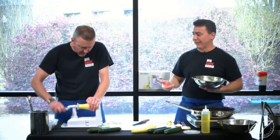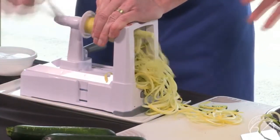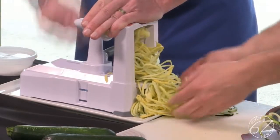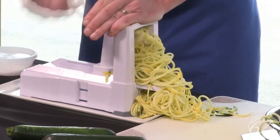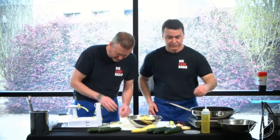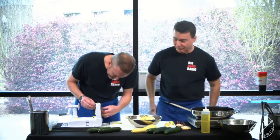Not only can you do zucchini, you can also do potatoes and throw them in the deep fryer, or make hash browns. Look at all those oodles of noodles! You can also mix it up — add a sweet potato, but remember you've got to start cooking the sweet potato before the zucchini because the zucchini is super tender and will cook in five minutes or less. And the beautiful thing is the spiralizer goes into the dishwasher.